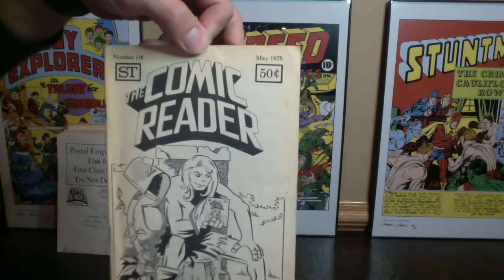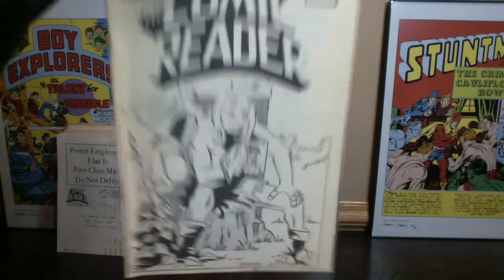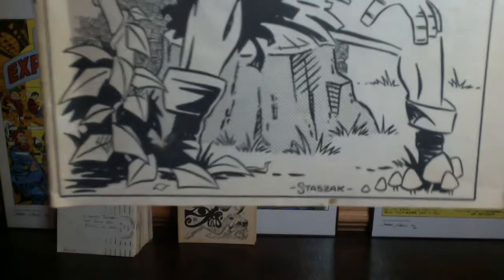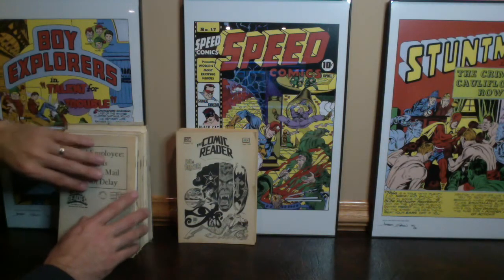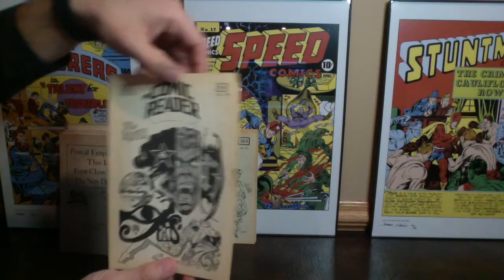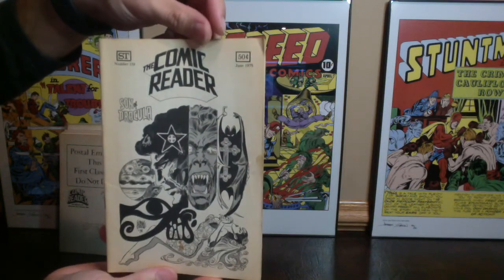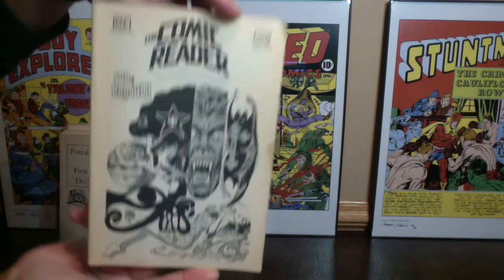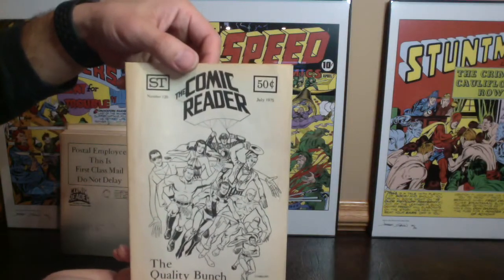This is number 118 — it looks like it's a Stazz cover, not very familiar with that artist. Pretty neat. This one has Son of Dracula on it. This is a Frank Thorne from June 1975, issue number 119. Pretty psychedelic, neat cover there. Here is number 120 — it's the Quality Comics folks, and you can see there's Plastic Man, Uncle Sam, Black Hawk, Doll Man, and some other character — maybe a nuclear man or something crazy like that, maybe it was the Quality bunch. That's really neat, I like that cover a lot.